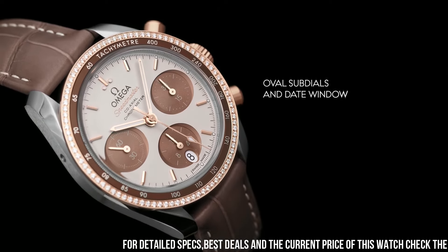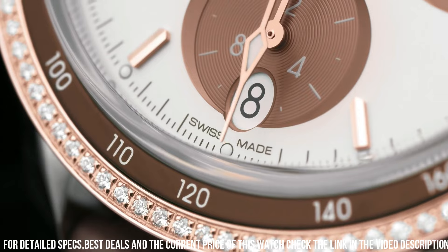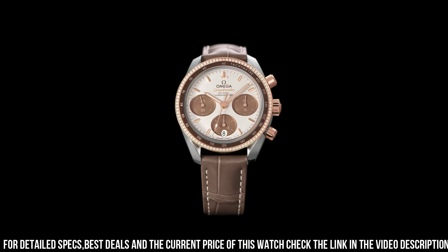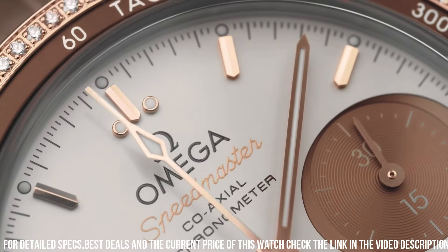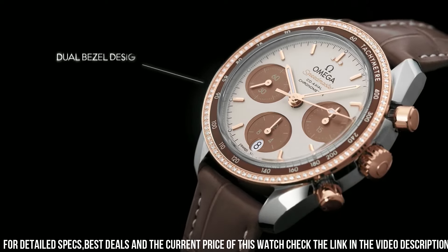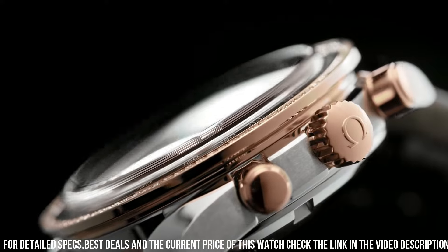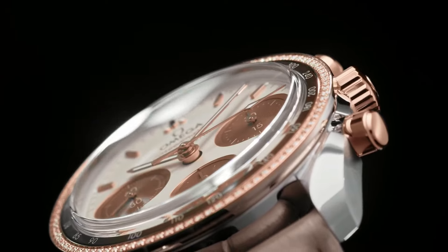Minute markers around the outer rim, dial type analog, luminescent hands and markers, date display at the 6 o'clock position, pull-push crown, solid case back, round case shape, case size 38mm, band width 18mm, deployment with push button release clasp, water resistant at 100 meters or 330 feet.